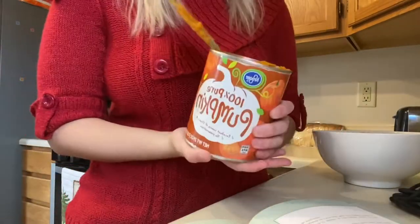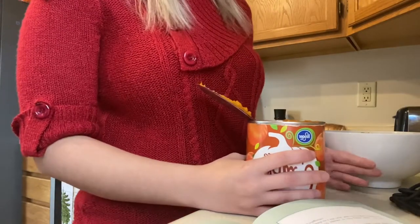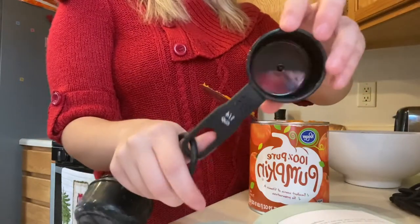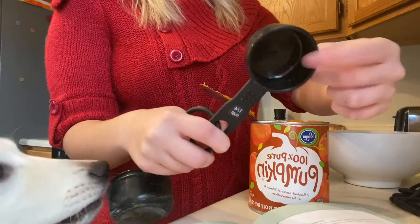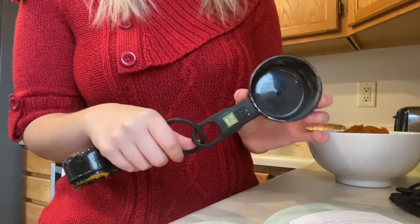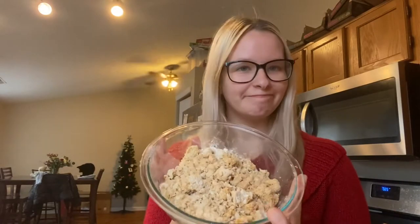Now we do three-fourths of a cup of pumpkin puree — so I'll do three of the one-fourth cup to get three-fourths. Then lastly I'll be doing a half cup of just water. Here's the consistency we're left with. It does look a little weird, but it's very doughy.